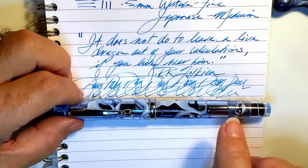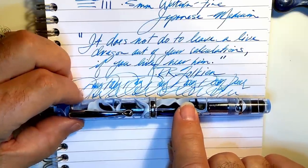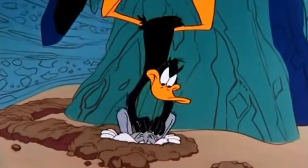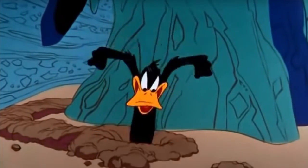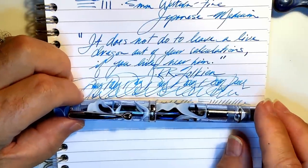So thanks go out to Tianzi for providing this pen for review — and for me to keep. Ha, it's mine! If you guys want to send me another, that's fine — I'll gladly give it away to a subscriber. Nudge, nudge, wink, wink.